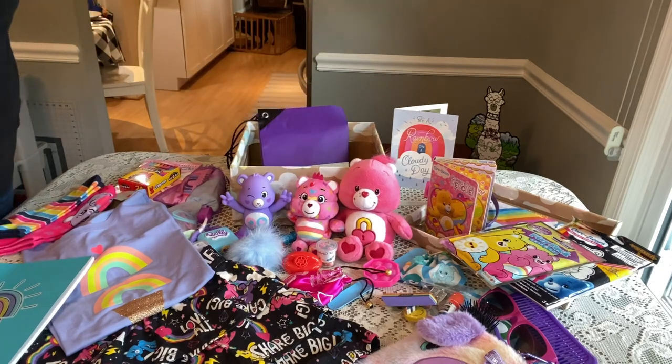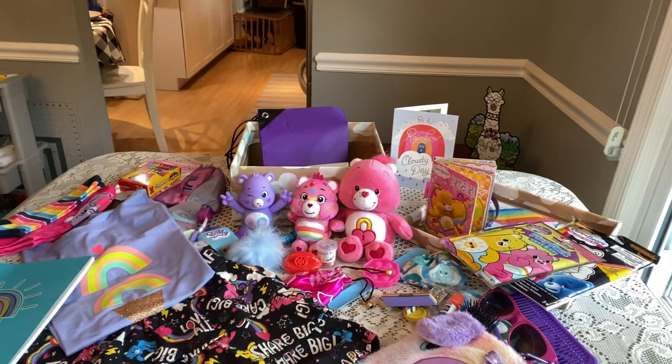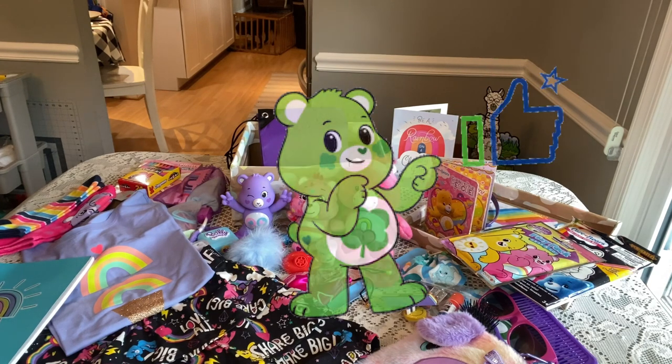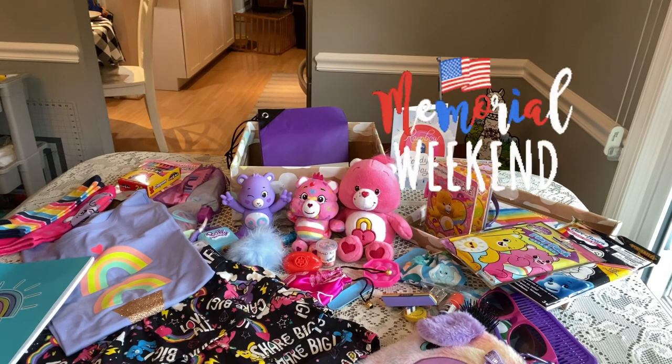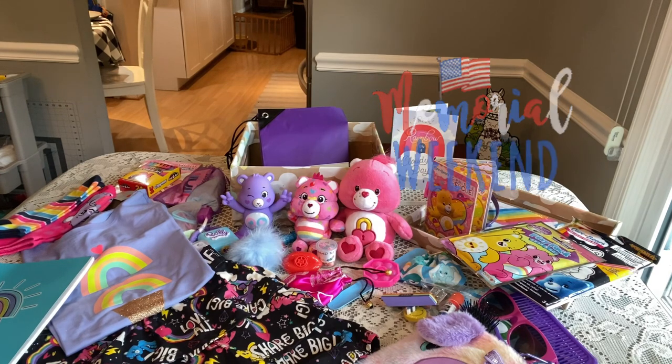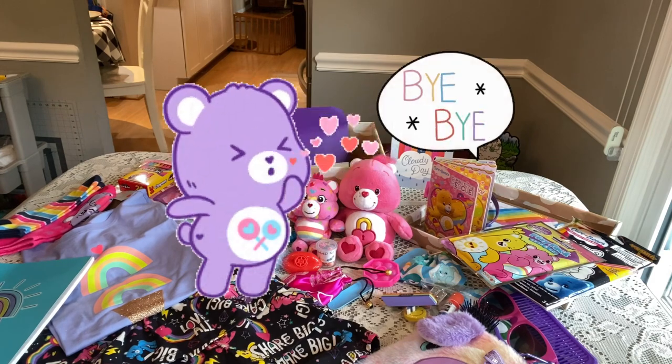That's my Radiate Positivity Care Bear box for a girl age 5 to 9. If you enjoyed it, be sure to give it a thumbs up. Thank you so much for taking time out of your day to stop by and watch these unboxings. I hope they inspire you and encourage you in your shoebox packing. God bless you — I hope we have a great Memorial Day weekend. We all need it. It's been a really hard week. Lots of prayers for these families and prayers for our country. Thank you so much, you have a great weekend, and I'll see you in my next video.